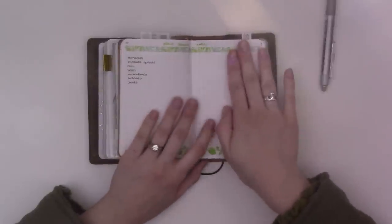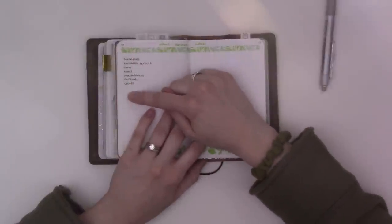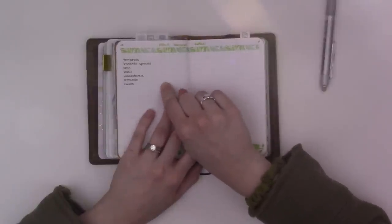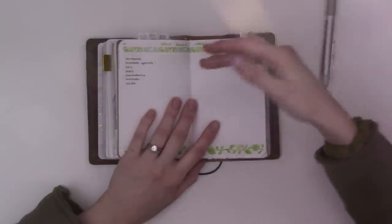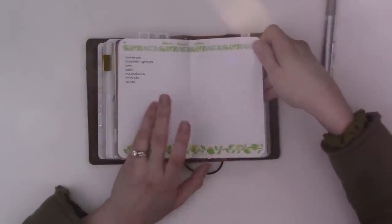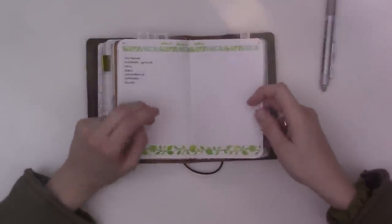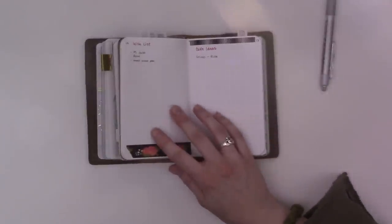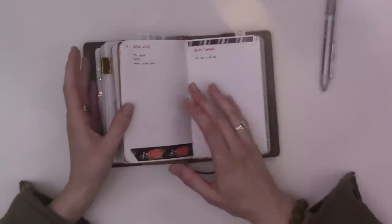We don't have a lot of experience with gardening so this whole page is for notes. I have a list of vegetables we like, and then I want to add roughly the month they need to be planted, the month they can be harvested, and notes about fertilizer, water, sunlight, and soil. That's going to happen pretty soon — it's technically still winter but we live in Southern California so we can pretty much start planting now. It just depends on when we want to harvest.